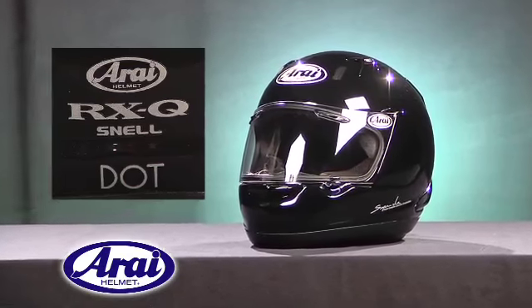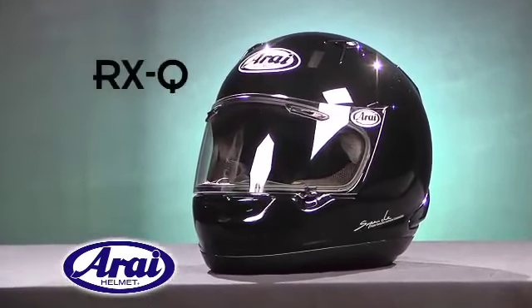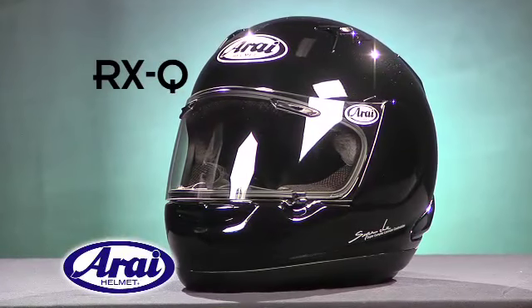As with all Arai helmets, the RX-Q meets or exceeds DOT and Snell 2010 standards.